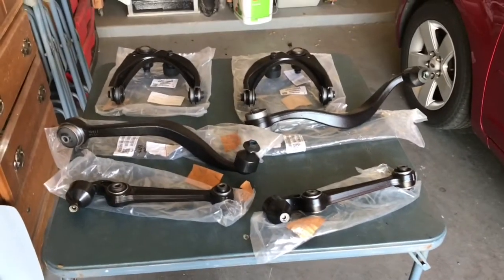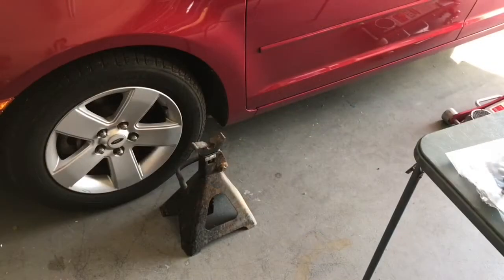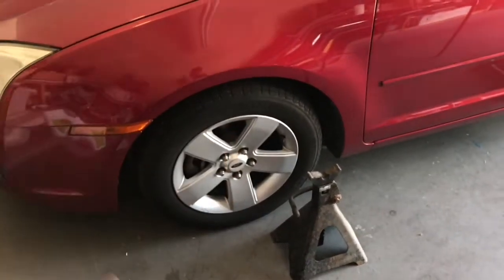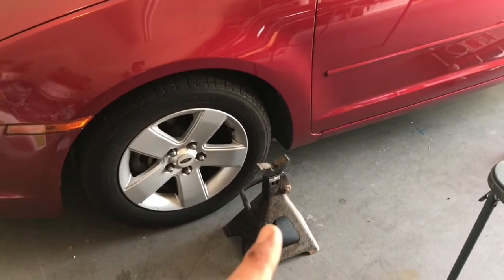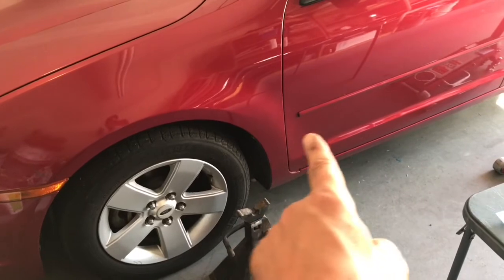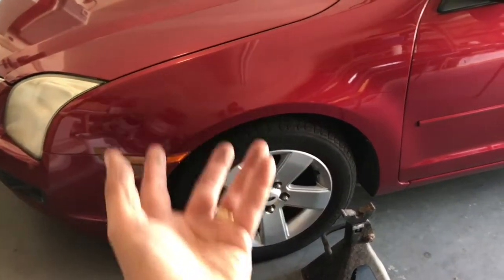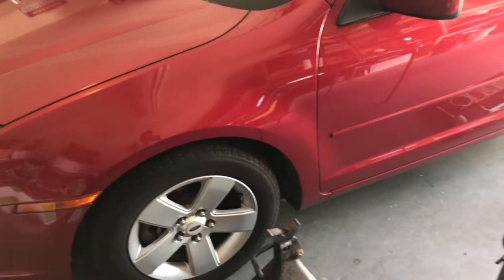Hopefully this will take care of the sloppy steering — it'll be a big project for today. The first thing I'm going to do is take the front tires off on both sides. The lug nuts are 19 millimeter — loosen those first, then raise the car up. Safety first: I'll firmly secure the car on some very substantial jack stands, positioned right underneath on the frame, out of the way since we'll need to access the entire front end.